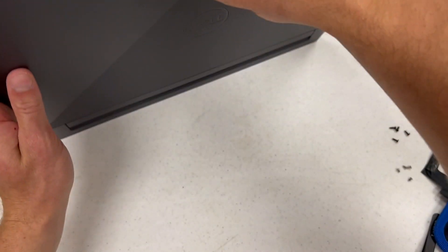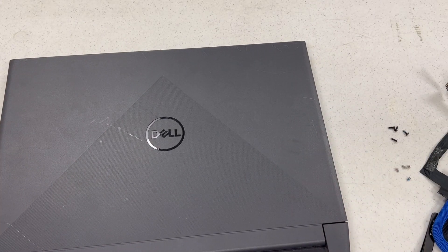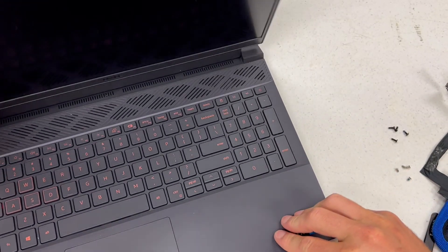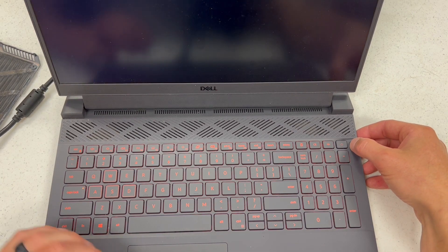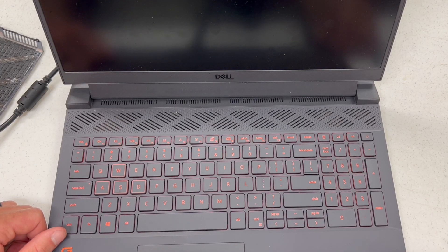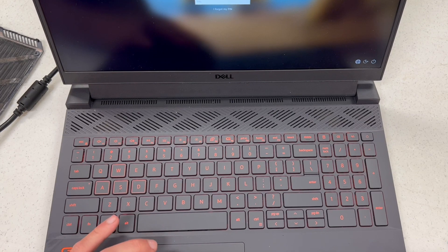Now that the battery is removed, all I'm going to do is get the power cord, plug this in, and see if it'll power up. Okay, so it's powered back up. I'm going to shut her down.